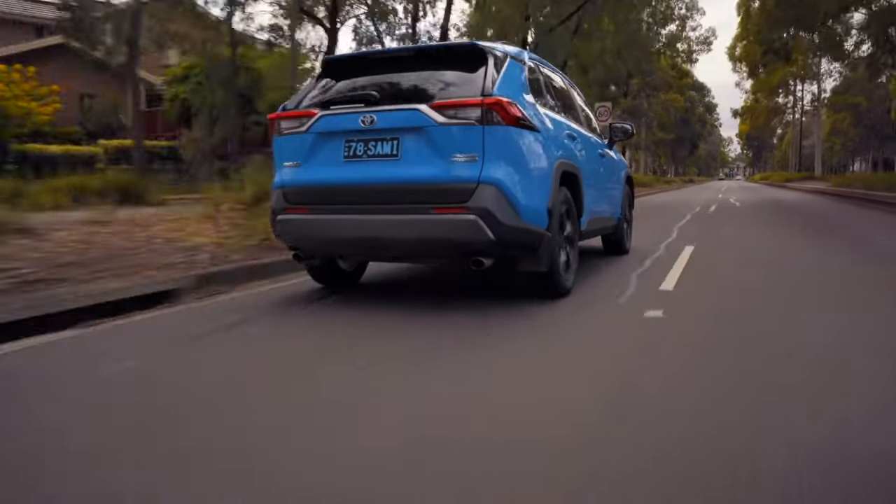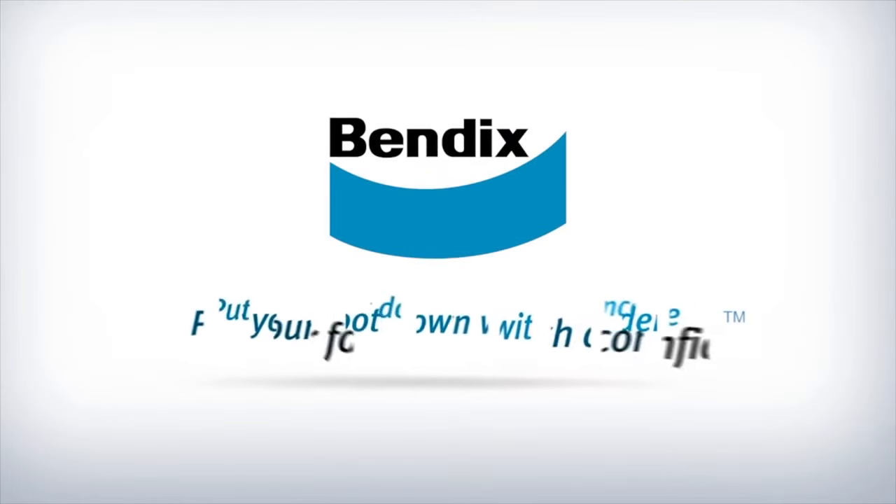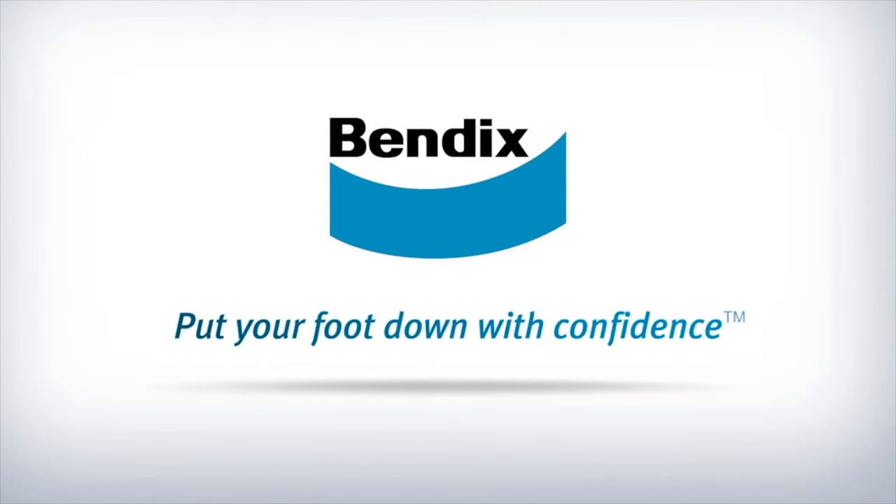Available for many popular car brands, use Bendix EV hybrid brake pads at your next service, available from all Bendix stockists. Bendix — put your foot down with confidence.